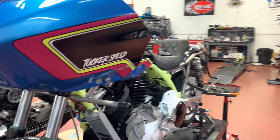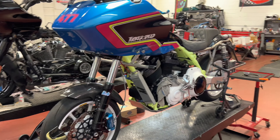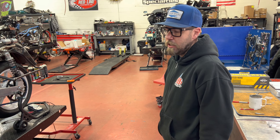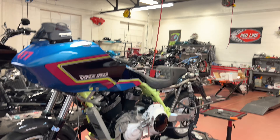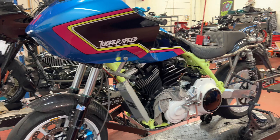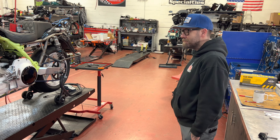So we got Tony over here from Tucker Speed. You guys have seen this bike all over Instagram and TikTok. We were coming through the Salt Lake City area — he's up in Ogden, about 30 minutes north of Salt Lake City. This is my first time in his shop and the amount of stuff he's got on the shelf is impressive. If you're in the Salt Lake City area, definitely come check out Tucker Speed.